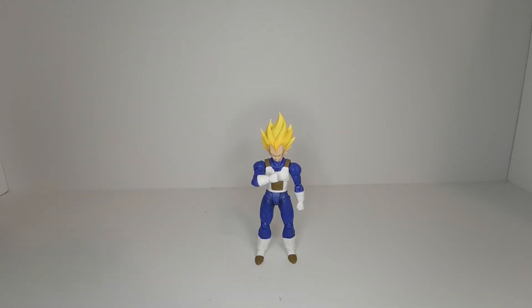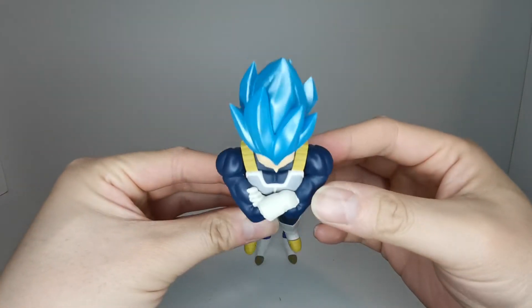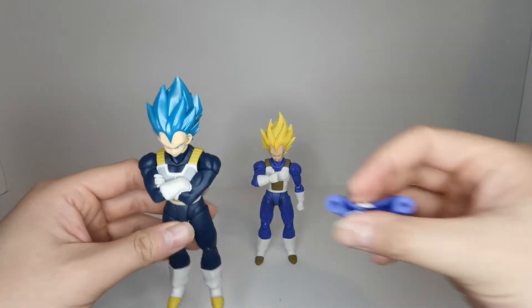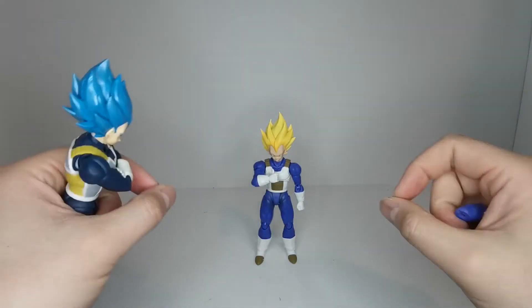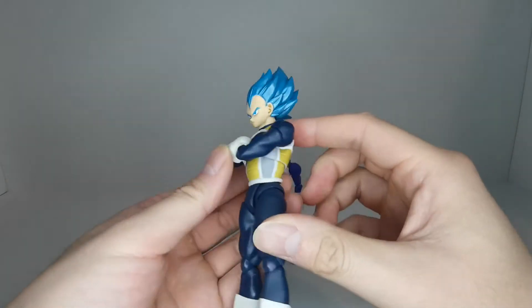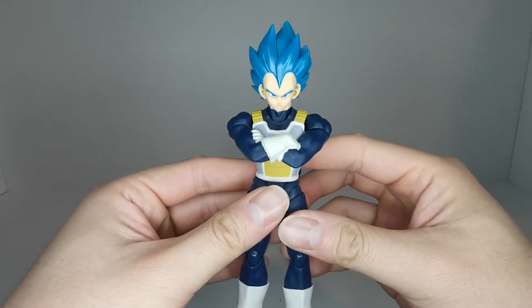Here we have Super Saiyan God Super Saiyan Vegeta with the arms crossed. What you do is pop the arms off at the shoulder joint, take the two peg holes, peg them onto the stubs where the arms were, then fold it across his chest to make sure it's nice and snug — and that's what the crossed arms look like.